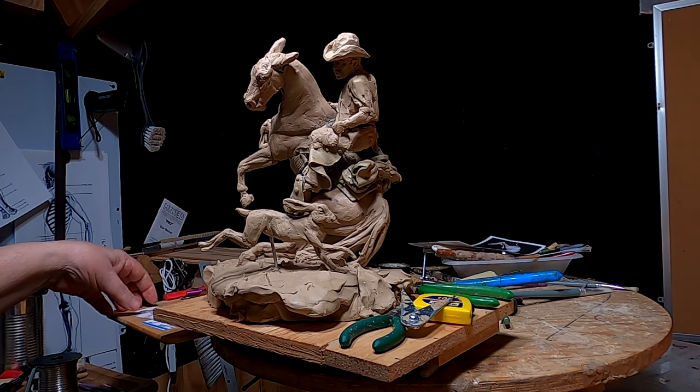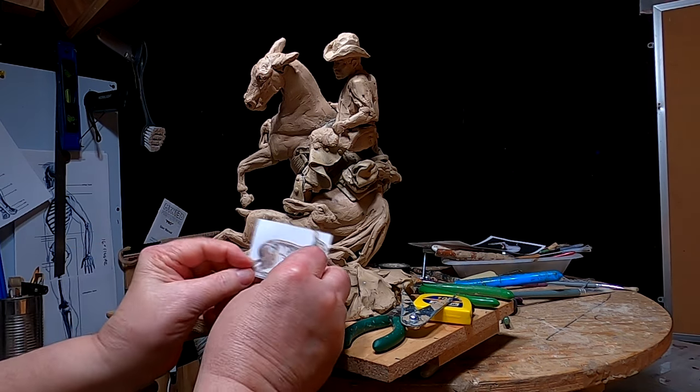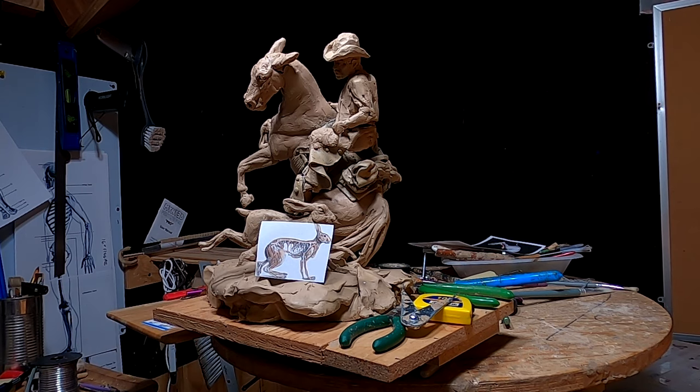I've revamped my scale to a more accurate scale, and this is the size the jackrabbit should be — right here.